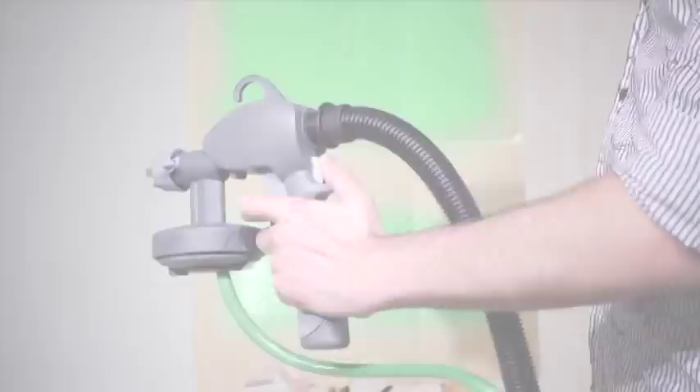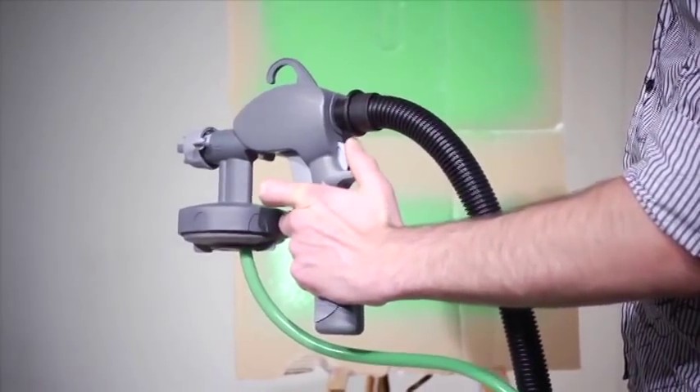Before starting your project, practice spraying onto waste cardboard. This will ensure that you get some practice and allow you to set the Gemini to the right setting.